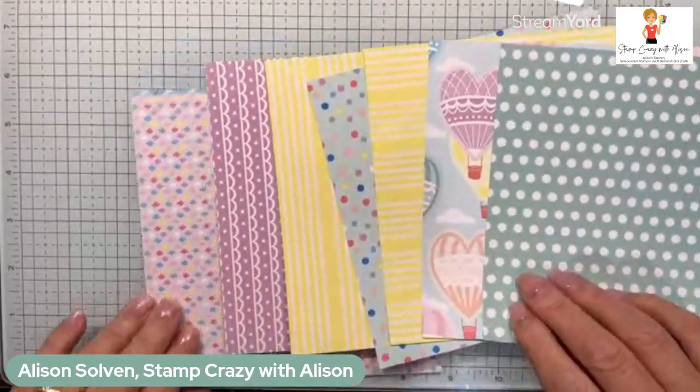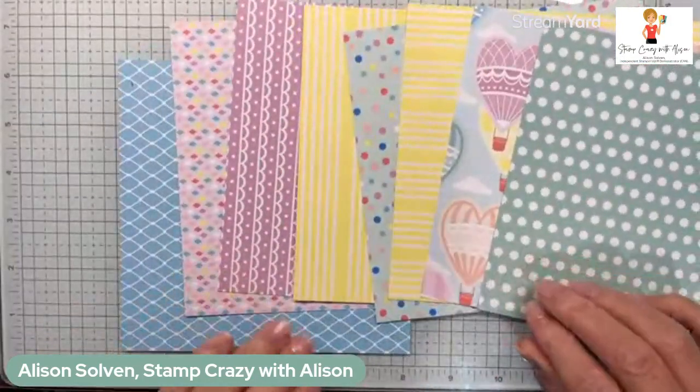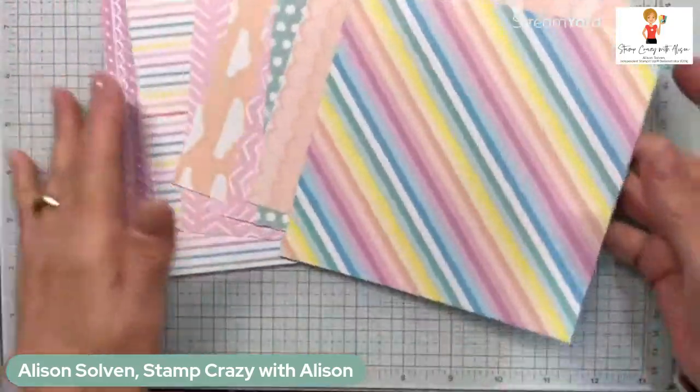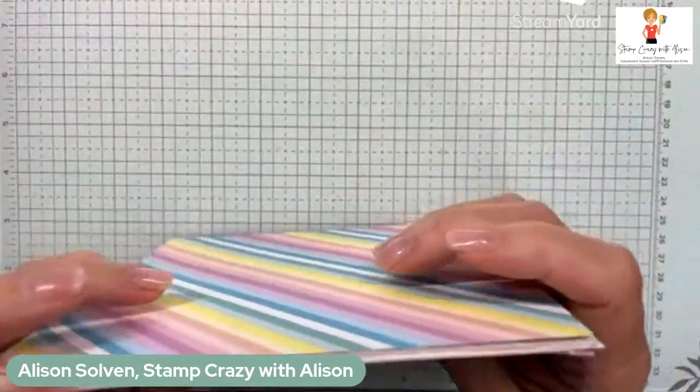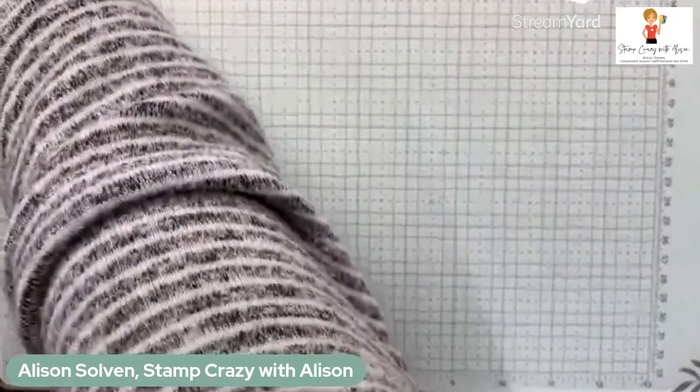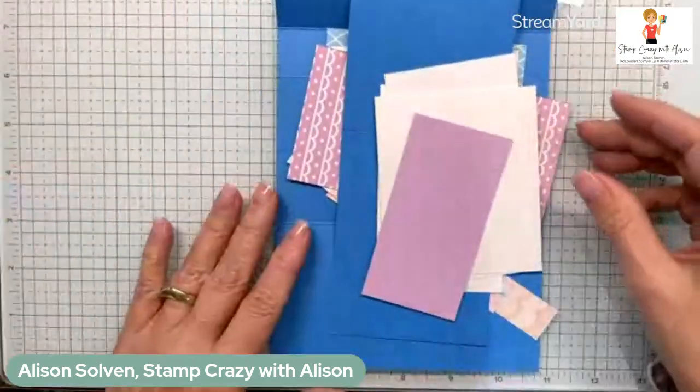The designer series paper comes in six by six. There are eight different patterns and you can see them all here — aren't they pretty? You're going to get six of each, so you get 48 sheets of paper. Okay, let's get started!